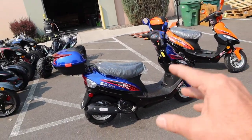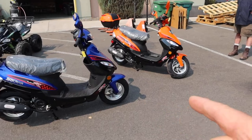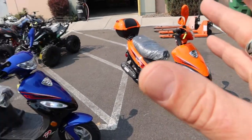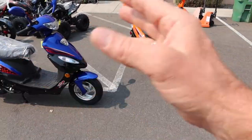Here in Nevada, all you need is a car license. There's a one-time registration, insurance is optional, but you are required to wear a helmet on all 49cc scooters. These are perfect for short distance rides — to and from school, running errands, going to work, or just for fun riding around.